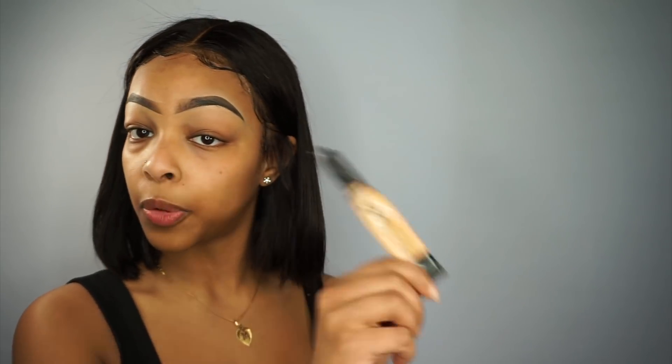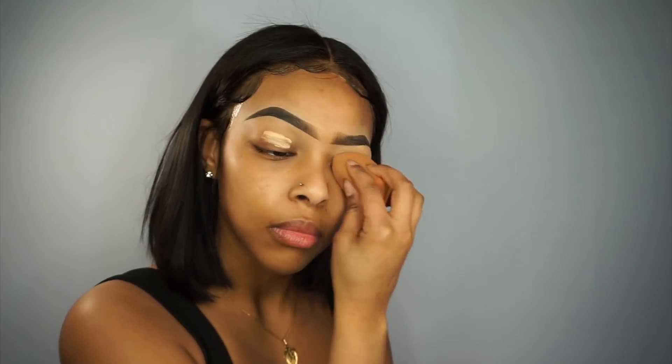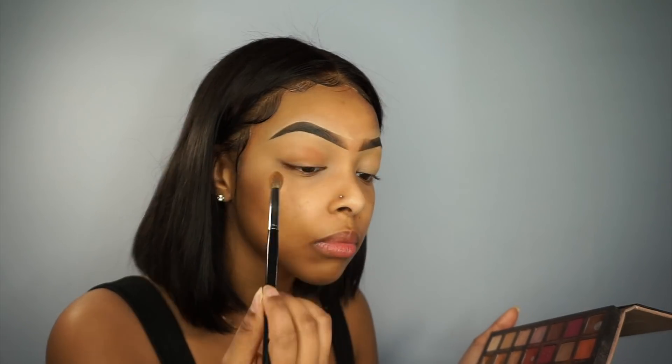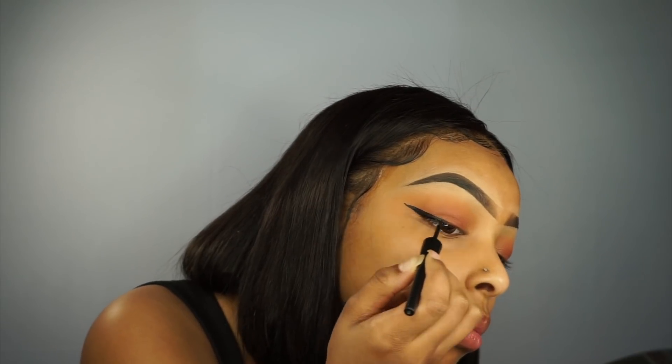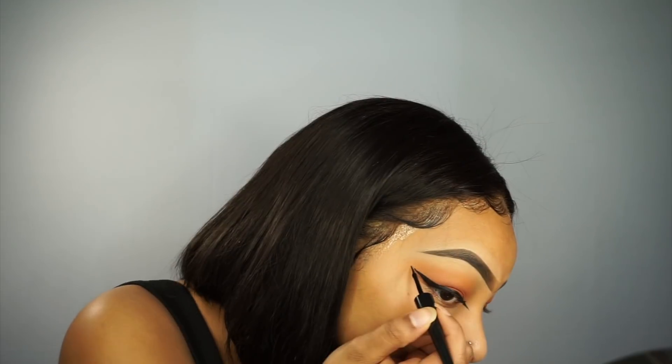I concealed my brows with LA Girl Pro Conceal and I'm covering my lid with it too. For my lids, I'm going in with the Modern Renaissance palette — just some browns and a little orange, a nude eye, a basic everyday look. For my eyeliner I'm doing a bold wing, bringing it into my inner corner for a cat eye, using the ELF eyeliner in the color Midnight.